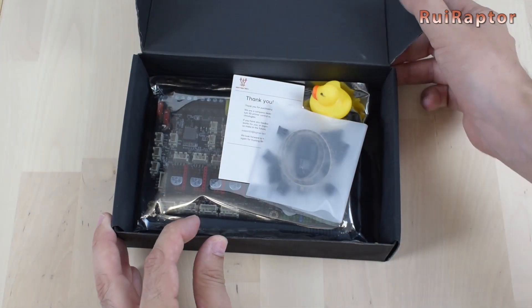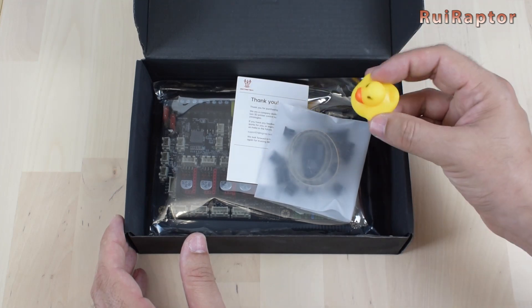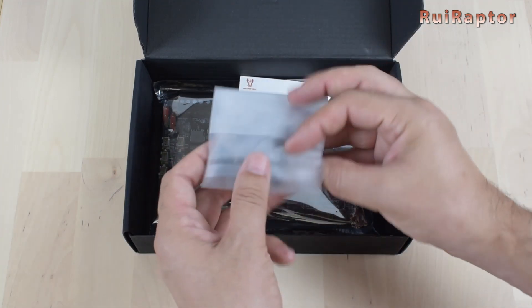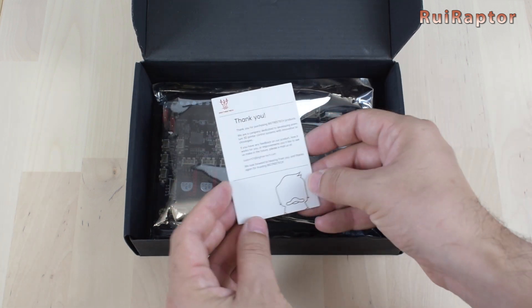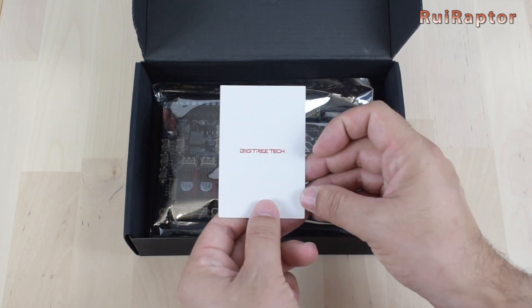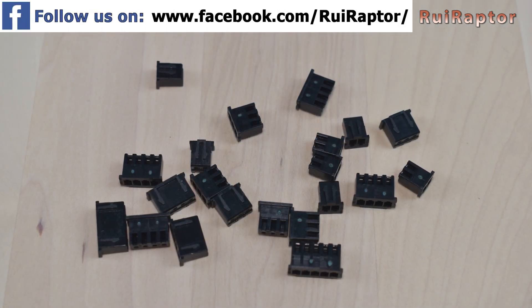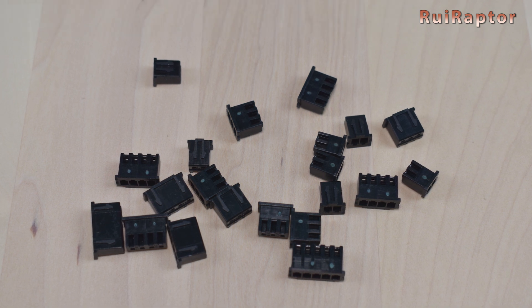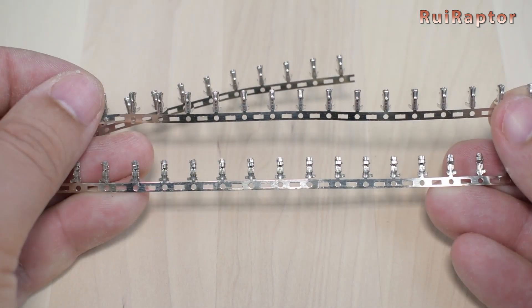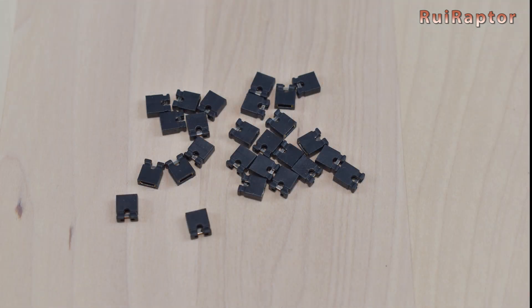Inside the box of the Manta M4P we can find the traditional rubber duck, a bag with accessories, a small card, and the board. Inside the bag of accessories we have several connectors, which can be used if the printer where we will install the board has different connector types. Also included are the matching pins and several jumpers.